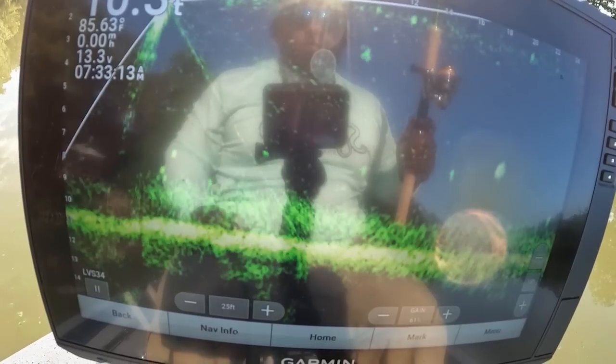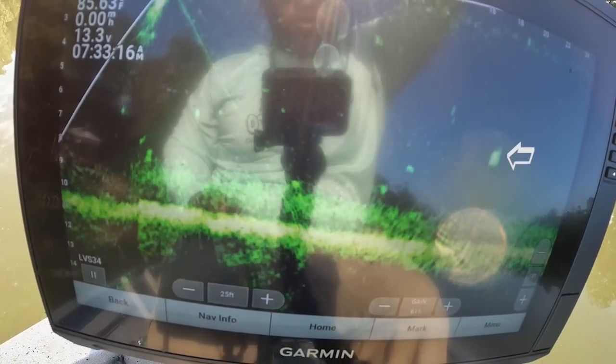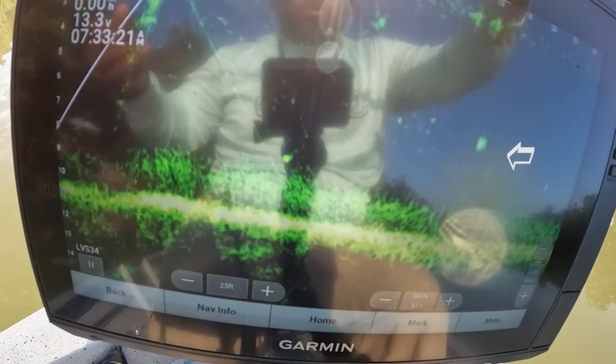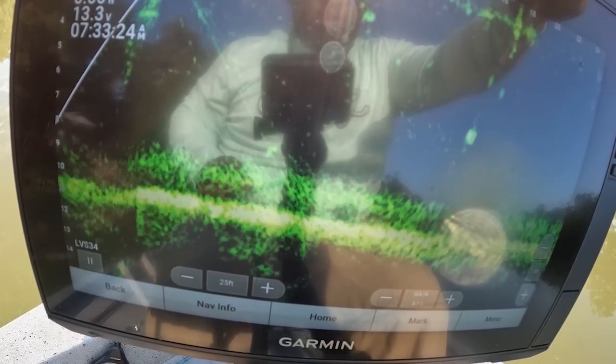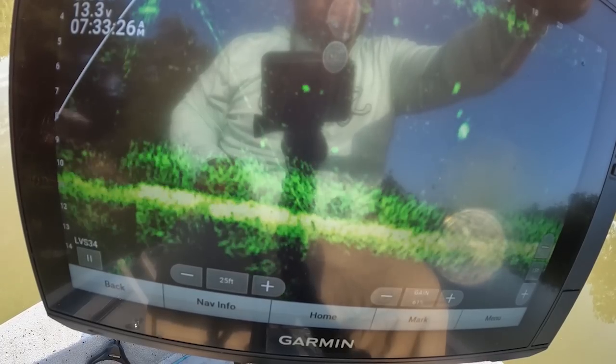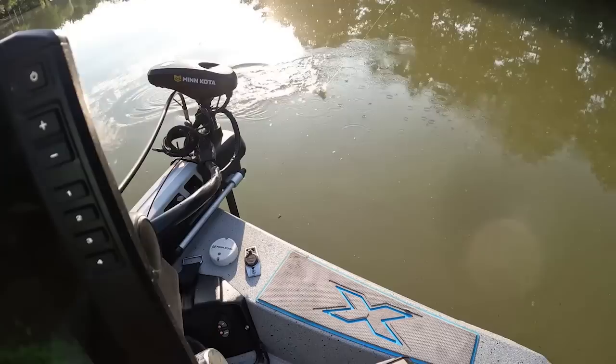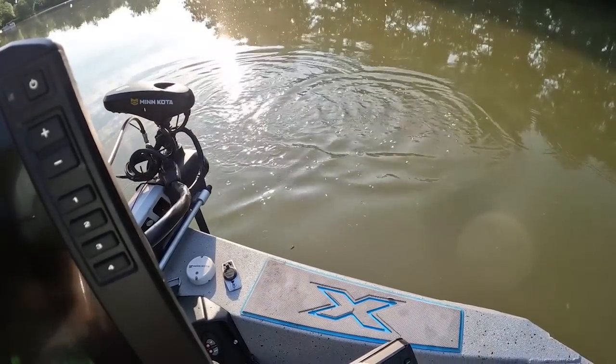These crappie are sitting right on top of that thermocline, just sitting there. Water temp is 85 degrees this morning — 85 degrees. Alright guys, we got another one, 16 feet out. That fish is only like six foot deep. Get another pitch on it. Like I said, they are not spooky at all. Here we come — Bang, got it! I'm gonna flip your little self in here. Not spooky at all, it's perfect. Couldn't ask for a better way to get them.